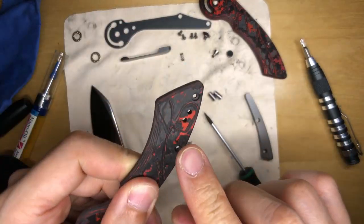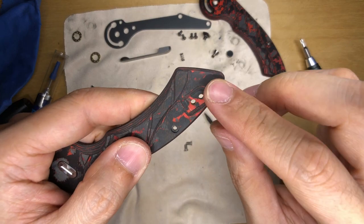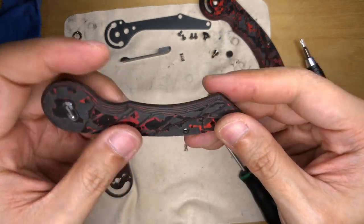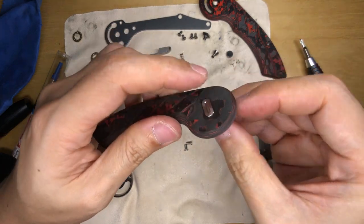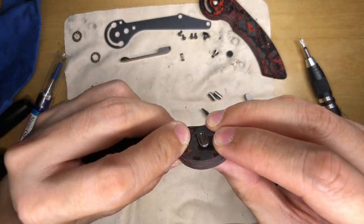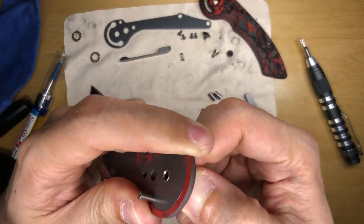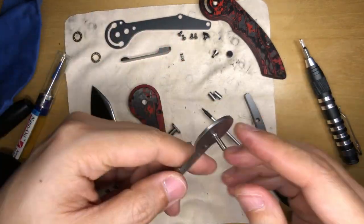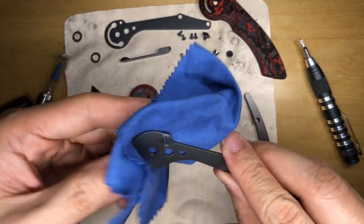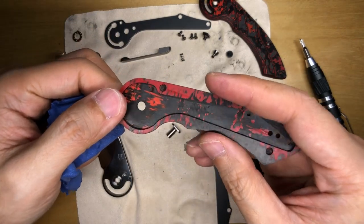The pocket clip comes right off. The scale has a dedicated slot for the pocket clip, so it's a non-reversible pocket clip. Now taking off the liner — the pivot pin was not glued in, which is interesting. It looks like a two-piece construction. Got the liner out, wiping it down. The other side of the scale has a lot less lubrication overflowing onto it.